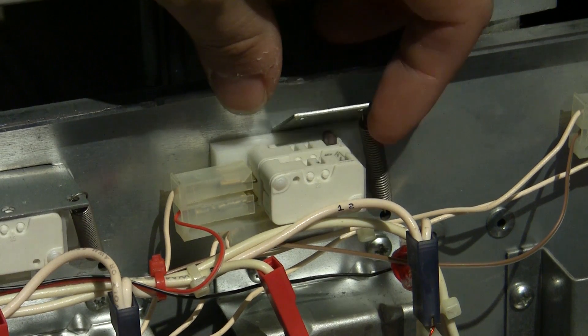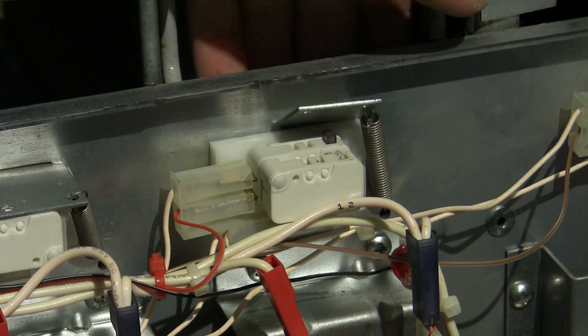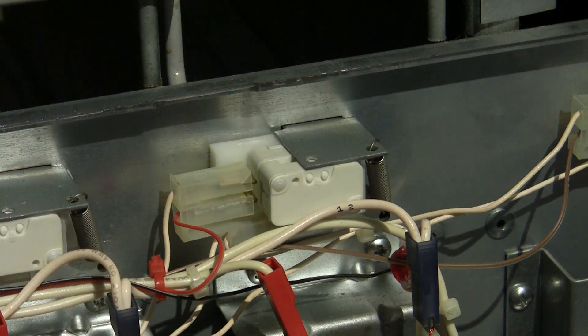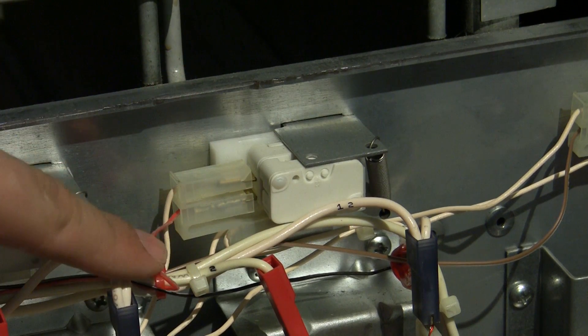I seem to be sold out of Coke. Another bonus of this system is that I can actually see who is buying which drinks and also which drinks are sold out, without having to open up the machine.